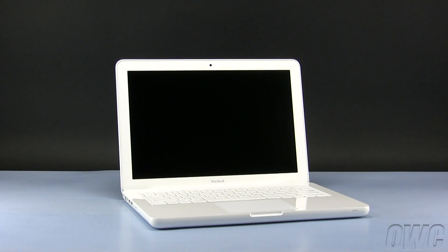Hello and welcome to the OWC instructional series of installation videos. In this installment, we will be installing an OWC Data Doubler in a plastic unibody MacBook. We have already powered down, unplugged, and placed our MacBook on a soft, static-free workspace.